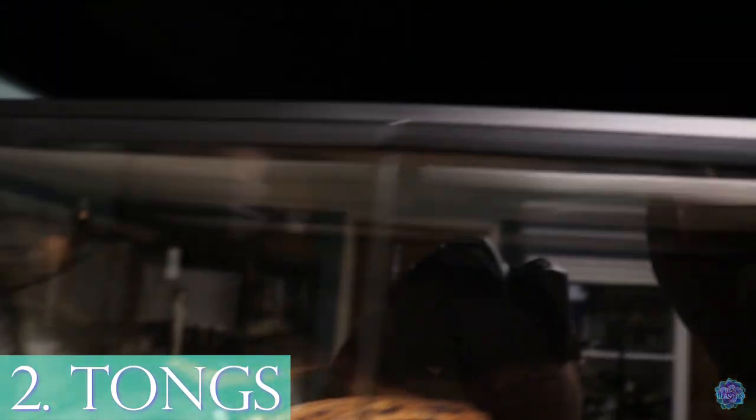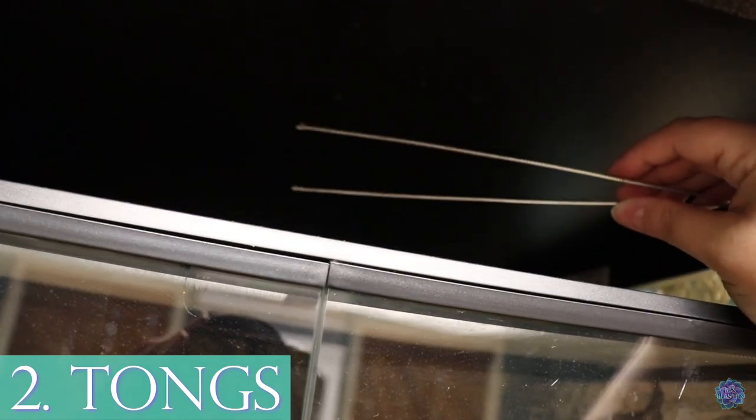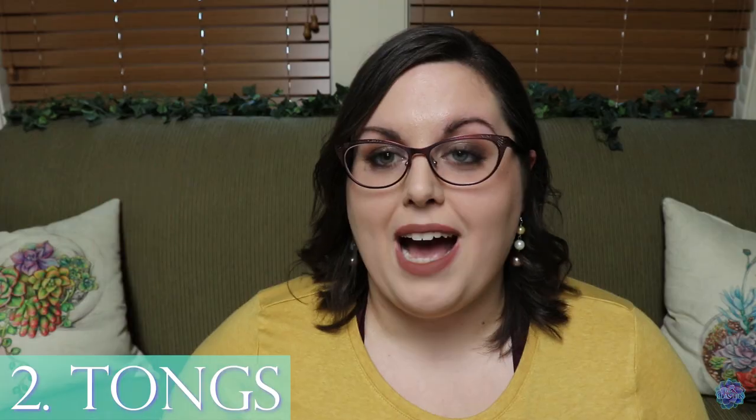Number two for health and wellness is tongs. Tongs are essential for snakes especially, but I also tong feed my leopard geckos since they don't like to eat out of bowls. I don't recommend feeding snakes with your fingers because the likelihood of getting bitten is very high. I actually have a different pair of tongs for every single animal in this room so I don't spread anything between animals.